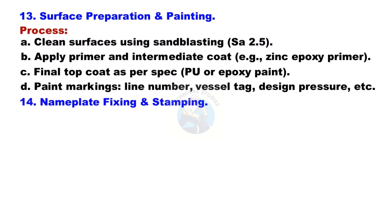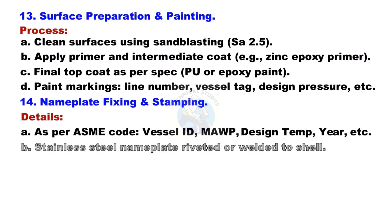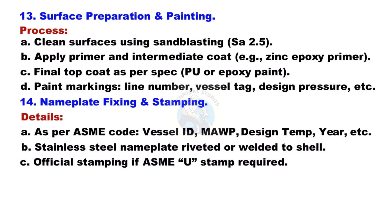Nameplate Fixing and Stamping: As per ASME code, the nameplate includes vessel ID, MAWP, design temperature, year of manufacture, and other details. A stainless steel nameplate is riveted or welded to the shell. Official U-stamp stamping is applied if ASME certification is required.